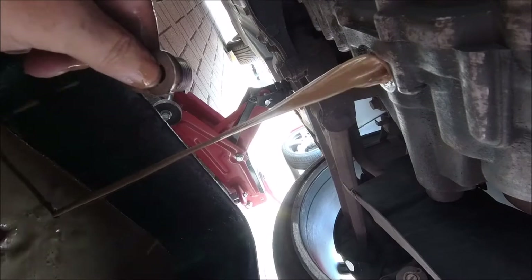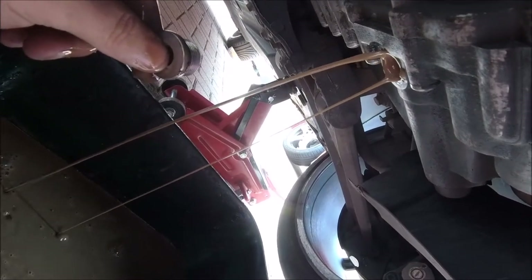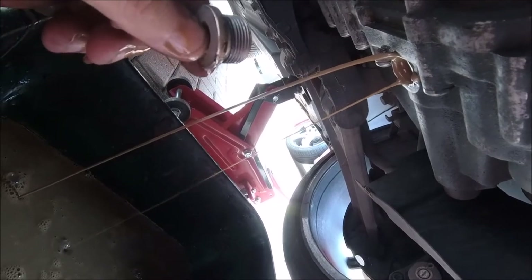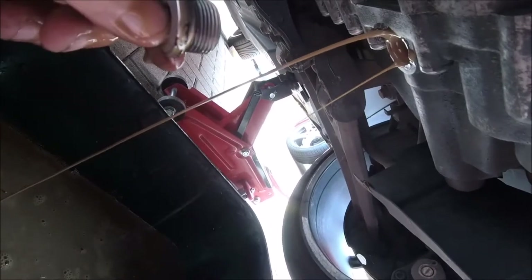It smells like gear oil, but I'm not sure how new it is. The engine's quite warm so it is running out okay, but let's drain it and then get the new stuff in.